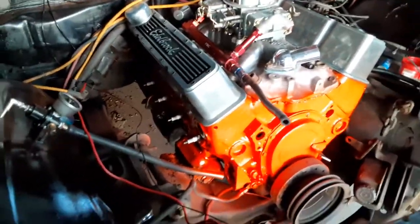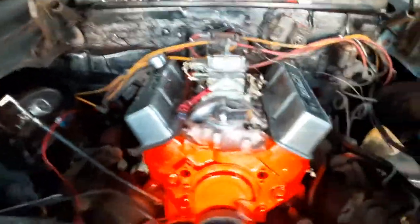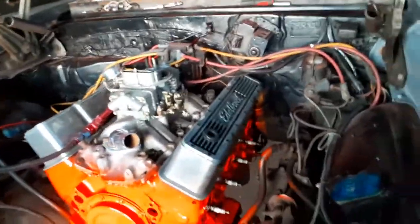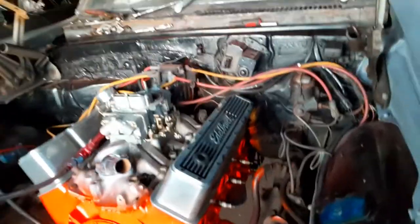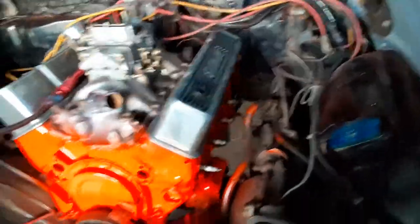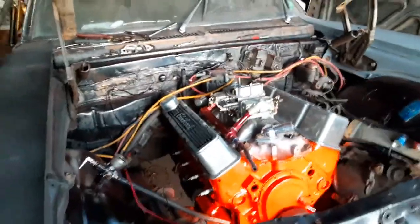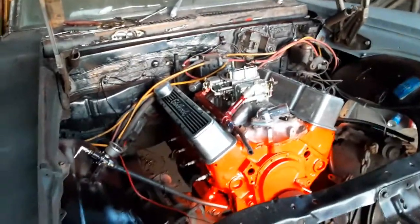Still got to paint the headers and intake black. Got a little bit of overspray on the firewall, but I'll clean that up. A little bit of paint on the power steering line too, but that's no big deal. It looks good — looks better than it did, way better. Plug wires are coming off too, I'm gonna get a brand new set of plug wires. Those are mismatched ones just to get it running.